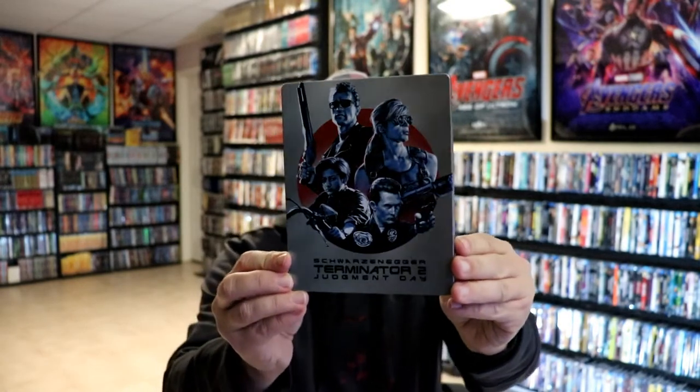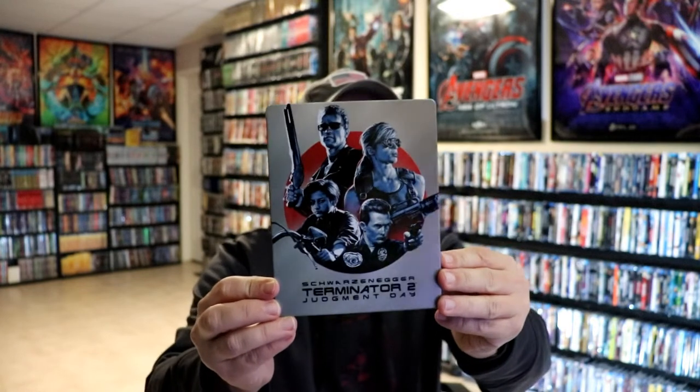I'm going to go ahead and remove this from the wrapper and we can take a closer look at this Steelbook. I've got the wrapper off and the J card removed. Here's the front of the Steelbook. Really nice looking image there. I do like the way that that looks.